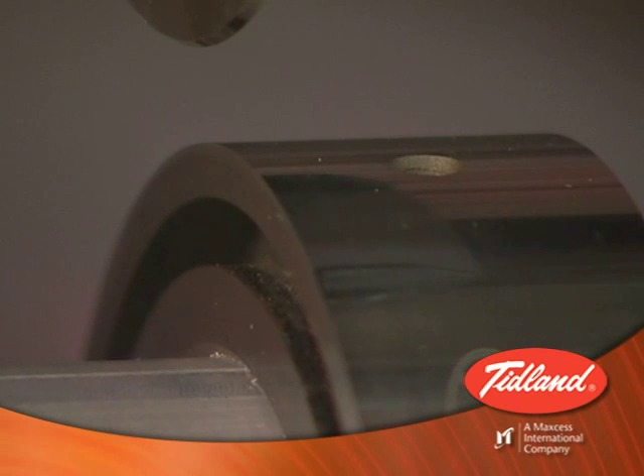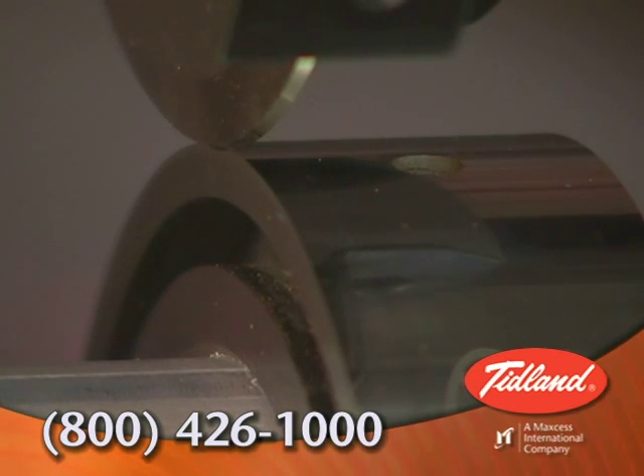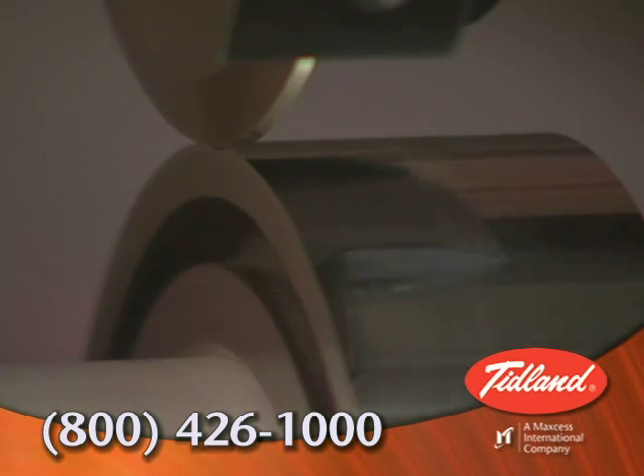For more information about auto-calibration on the E-knife holder, contact Tidland at 1-800-426-1000.